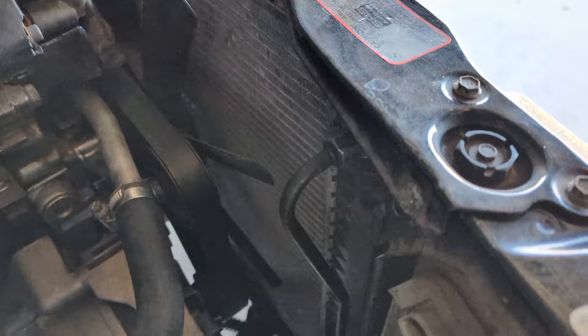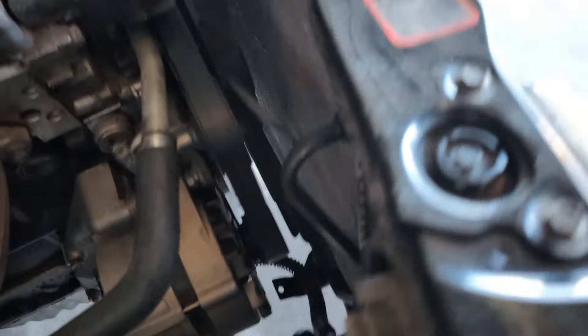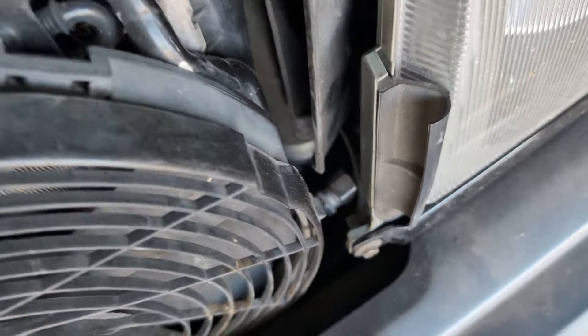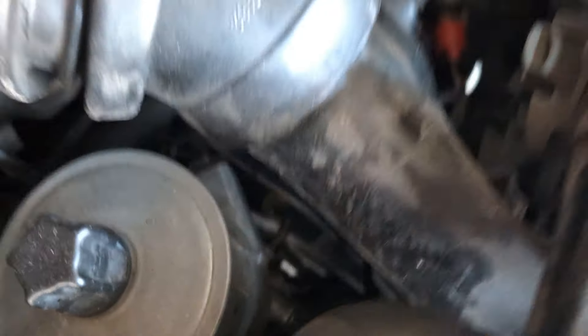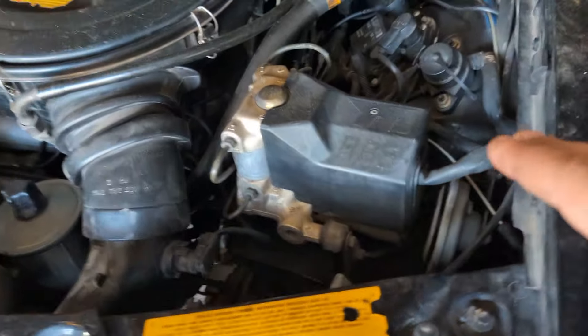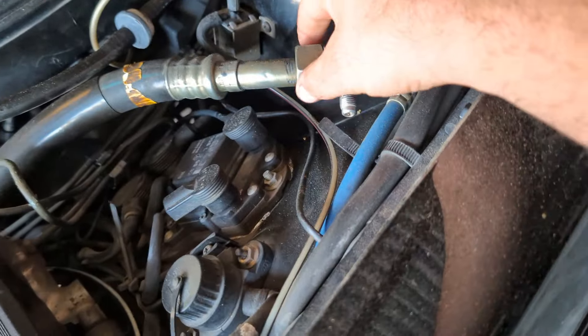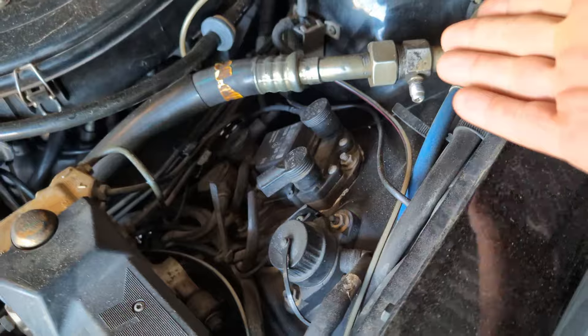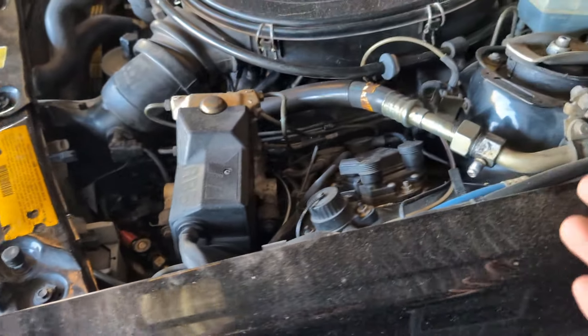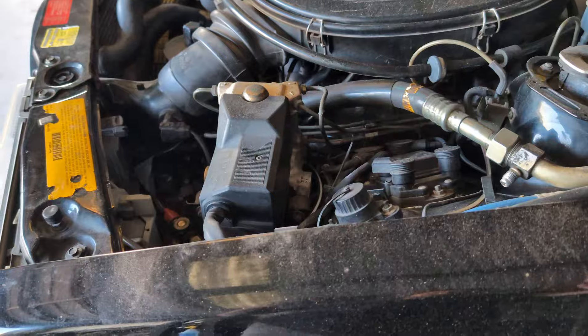Everything should be good. Our transmission oil cooler and our AC stuff right here and under the car is hooked up. I'm not going to be able to do the AC on this car because I don't have the machine to pump it all up — so I'm going to have to take it in, or whoever buys it is unfortunately going to have to do that. But it's not really that big of a deal.